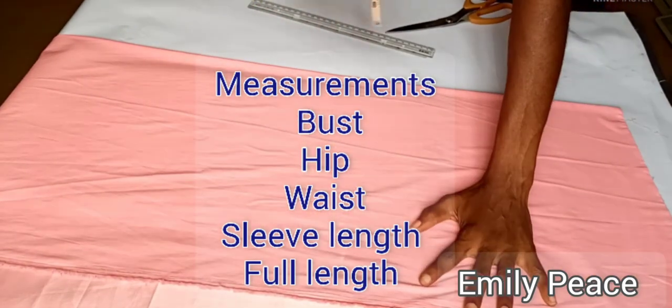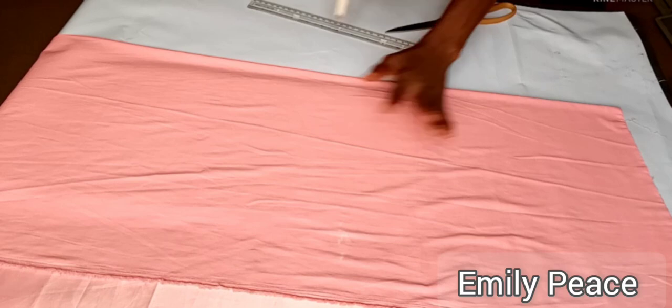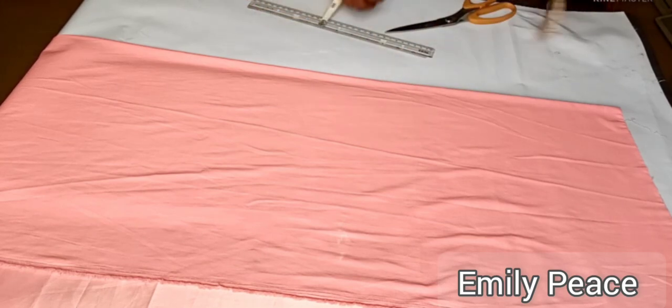Whichever one you want to call it, you are correct. This dress is going to be having pockets in front.